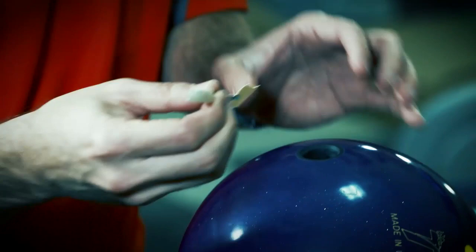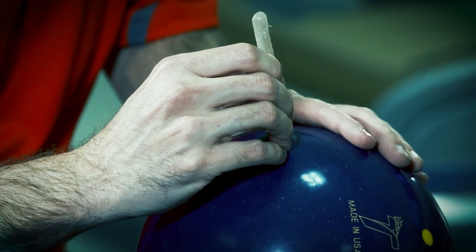Another one is tape. If you're not sure on tape, come in and ask your pro shop operator — he'll help you with tape. What this does is give you a consistent feel in the bowling ball.